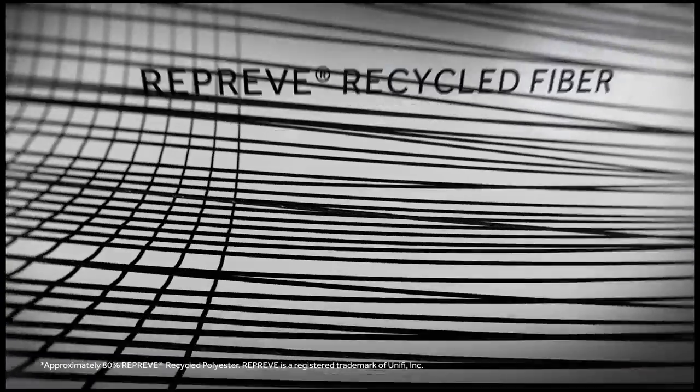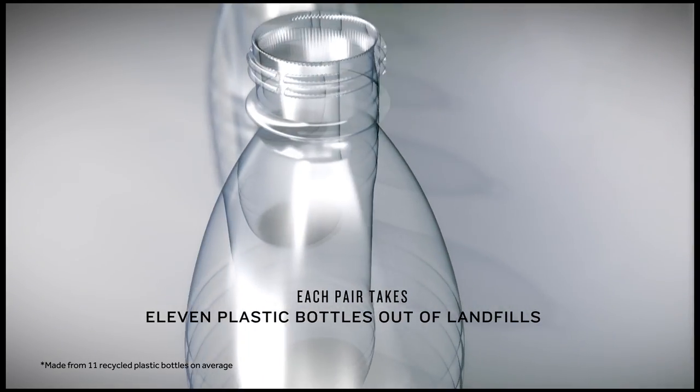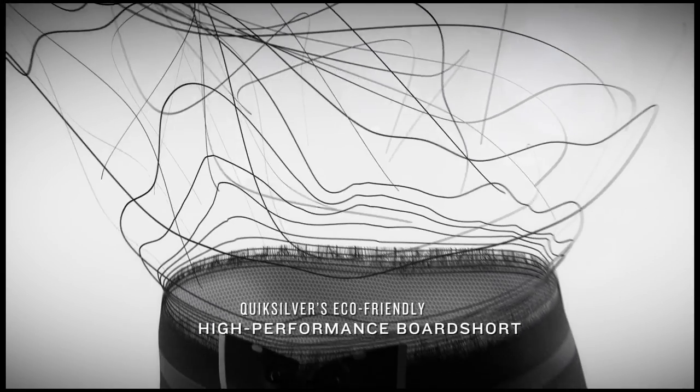The fiber is made from recycled materials, such as post-consumer plastic bottles. Each pair of boardshorts reclaims 11 plastic bottles, and it helps to reduce our impact on the planet.